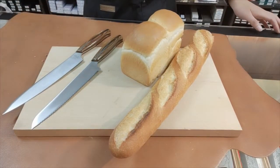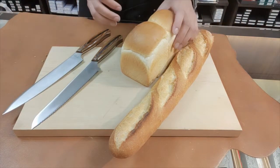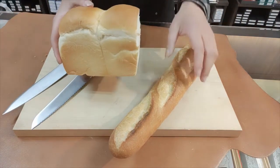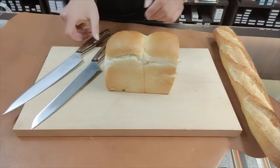I prepared two types of bread — soft white bread and hard baguette — to compare the two knives. Just to be fair, both the slicer and the bread knife were created by the same maker using the same material. The only difference between them is whether it has a serrated or straight edge.